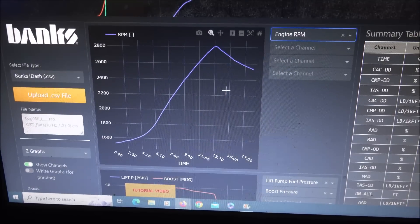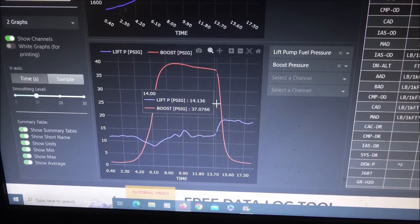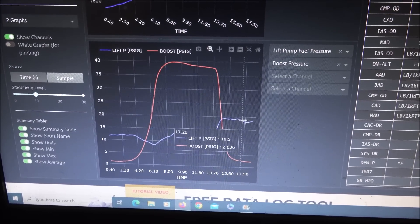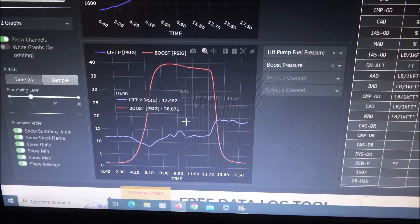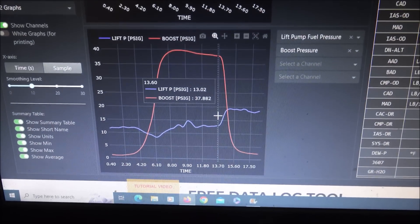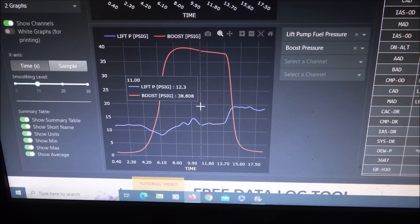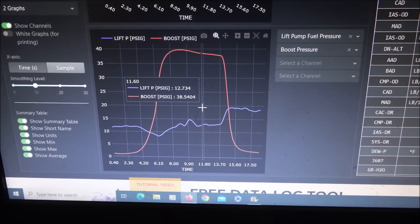At about 2800 RPM when I let off, the pressure spiked up about 20 PSI and then came back down. But no issues there, no worries — 20 PSI the injection pump can take that no problem and not blow the seal out. So I'll probably leave it set there for now anyway.